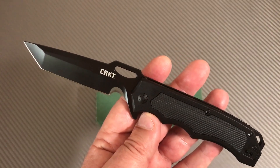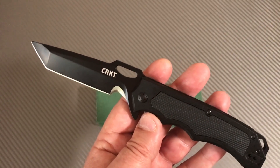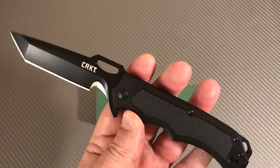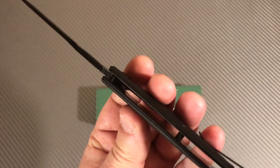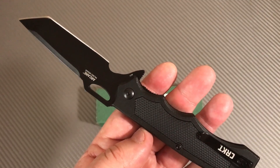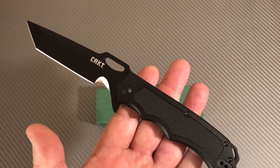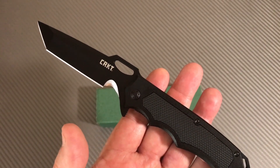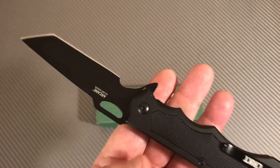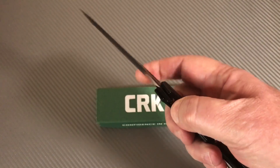I don't know how you guys feel about it, but there's something about CRKT. I don't know if it's that their knives function well or the design aspect. It's certainly not superior steels necessarily, because 8Cr13MoV is your standard deal - although even Kershaw will get into some Sandvik here and there, and CRKT will get into some 440 or AUS-8 here and there.